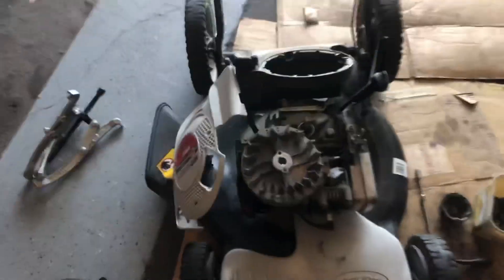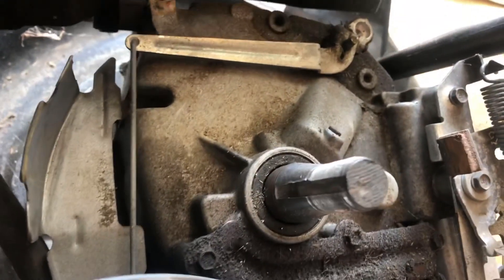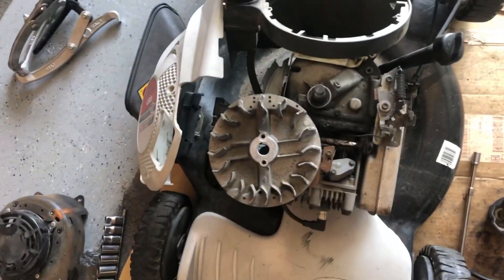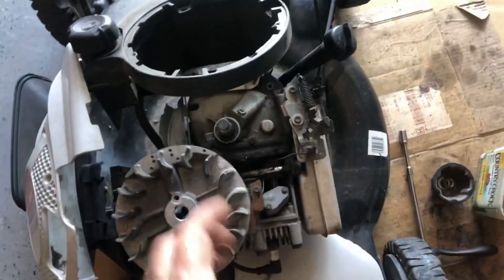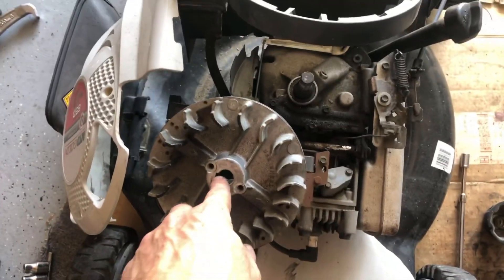Et voilà — there it is. This is your flywheel. As you can see, there is a keyway in here, and on the crankshaft of the engine there is also a keyway. If the blade is spinning at several hundred RPMs and you hit something and that blade stops suddenly, you get into the laws of motion. An object in motion tends to stay in motion — the blade has stopped but the engine is turning. This flywheel is keyed to the crankshaft, and that key is actually designed to shear.